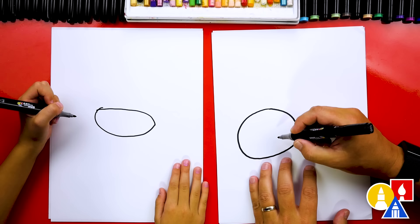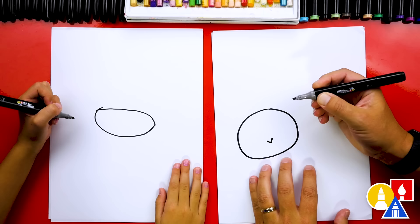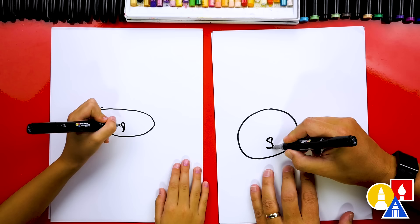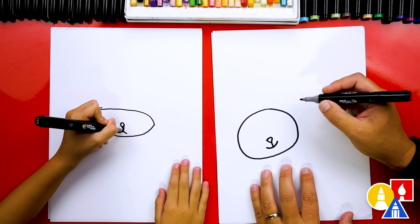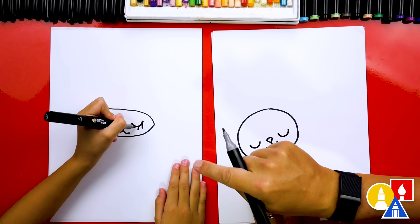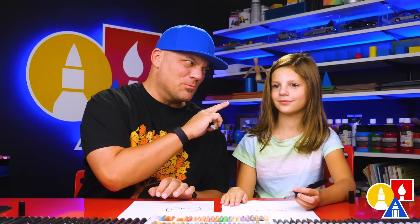Now let's draw the little face inside of our oval head shape. We're going to draw the little V for our cat's nose, then the top of our nose, and then a line down for the mouth. Let's make our black cat happy — maybe she's having good dreams. Now let's draw her eyes closed and sleeping; we're going to draw two letter U's. The most important thing is to have fun and practice. Remember, it's okay if your drawings look different too.